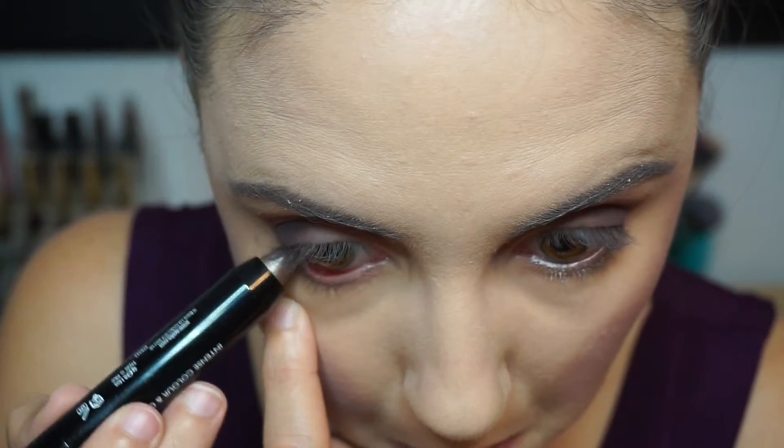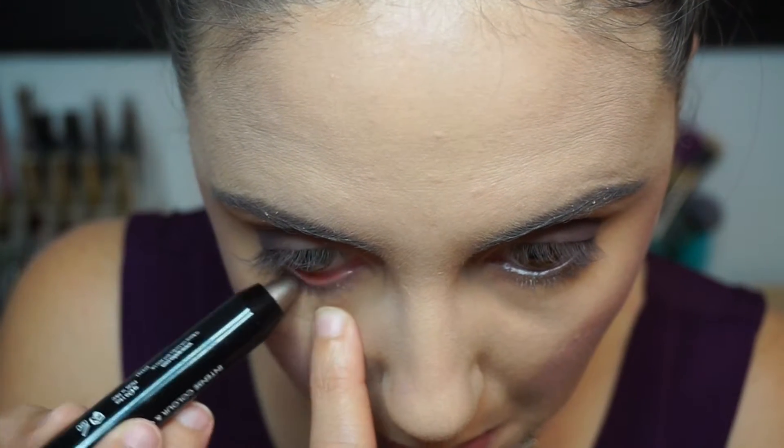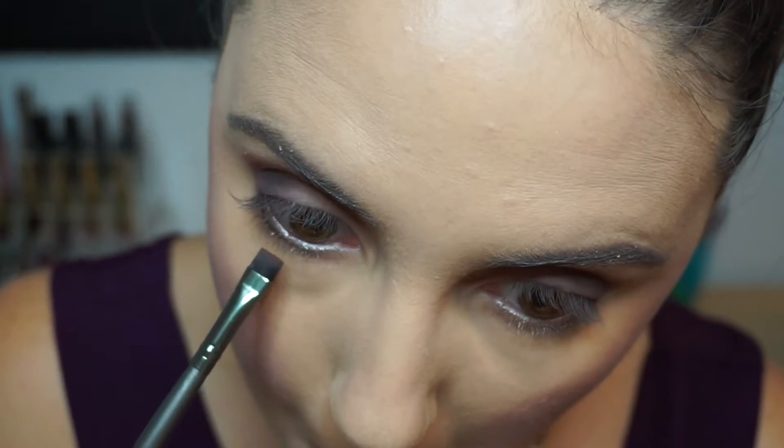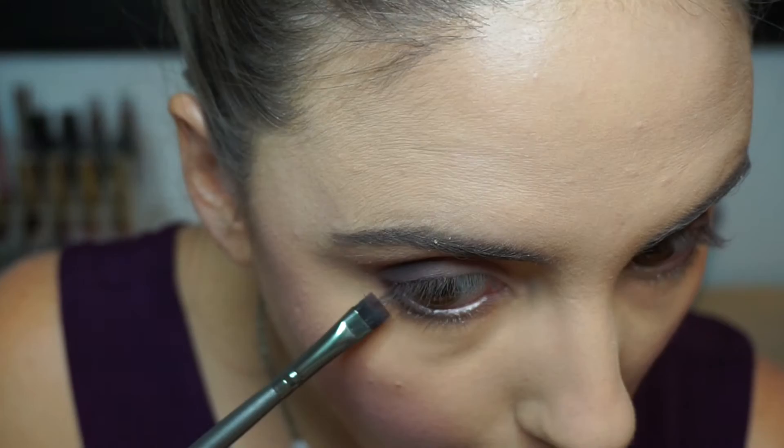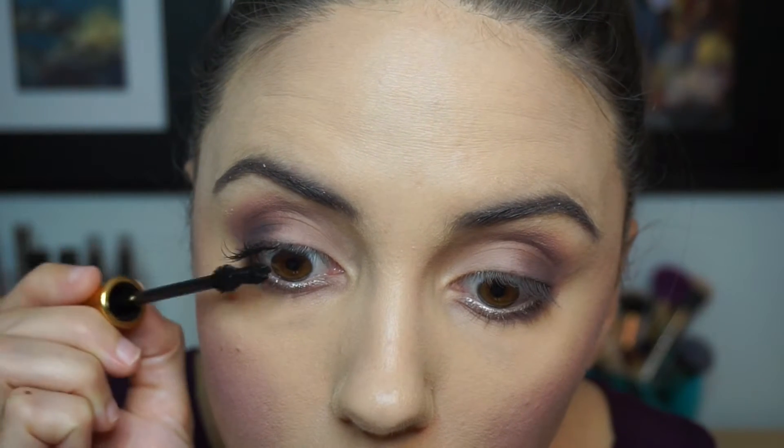For the waterline I'm taking the Ico London Fat Eye Stick in the shade Satin — it's kind of a cool off-gray color. Then for my actual lower lash line I'm taking a little bit of the Bombshell shadow and applying that with a definer brush on the outer corner of the eye, then buffing that out with a pencil brush using the Best Friend shade.